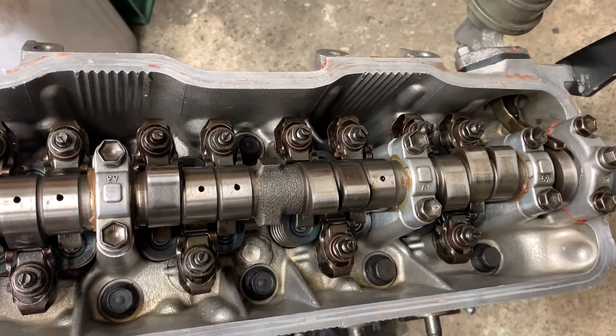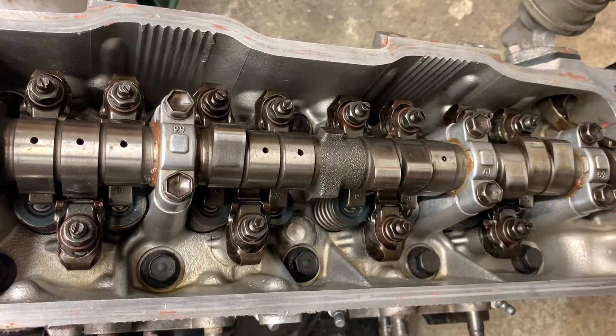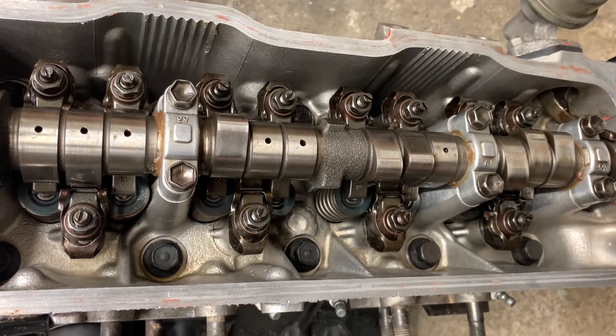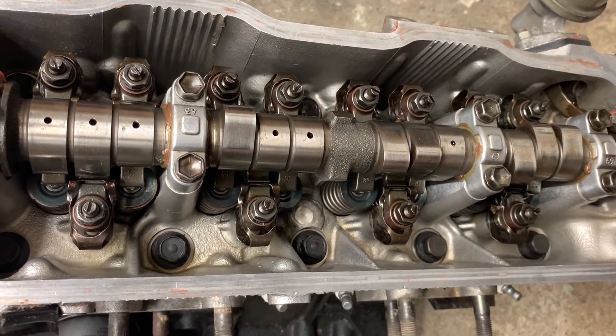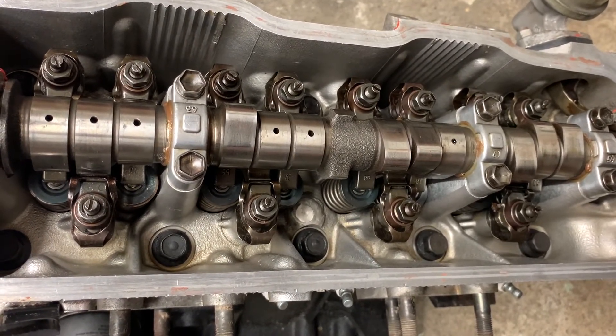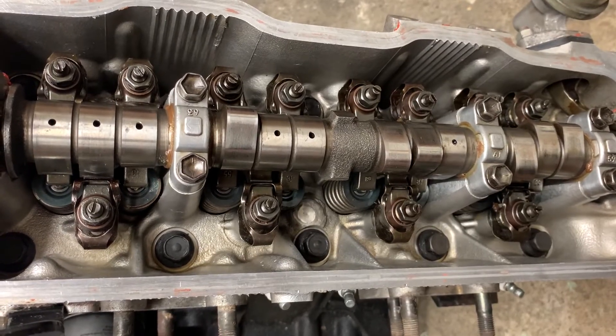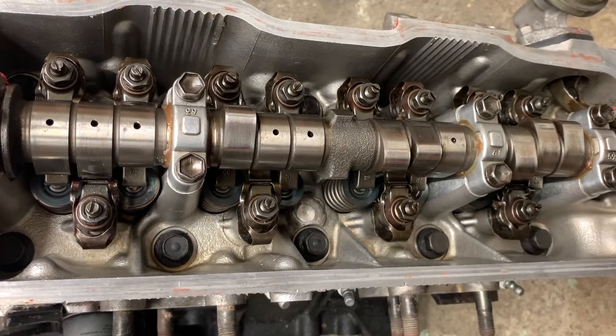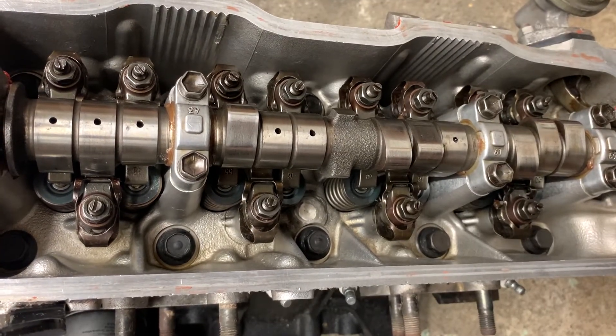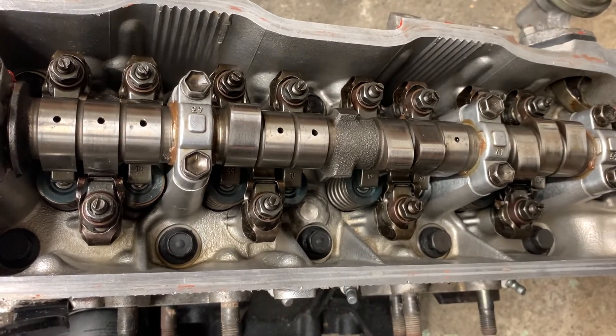Once you get the car back together, take it for a drive. You may notice the engine is a little bit smoother and a little bit quieter. All the valve clearances are now the same, so the valve lift should be even across the board, resulting in a smoother idle. You'll also have less clearance between the cam lobe and the rocker — if your clearance was excessive, you get that tapping clicking sound and the engine can sound a bit like a sewing machine at idle.